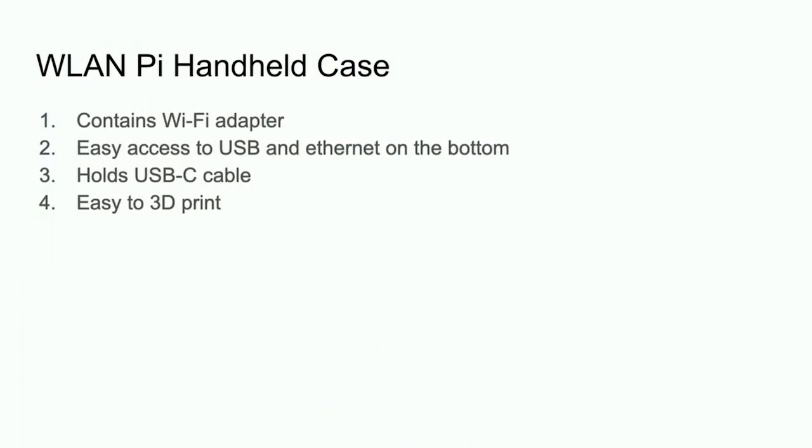We had some really quick requirements we wanted to achieve with this case. First off, we wanted it to contain a Wi-Fi adapter — obviously the WLAN Pi and also a Wi-Fi adapter — so that it doesn't get unplugged, broken off, or fall out. We wanted something you could just chuck into your bag and not have to worry about assembling and disassembling all the time. It kind of just becomes more of a tool if it's all nice and self-contained.